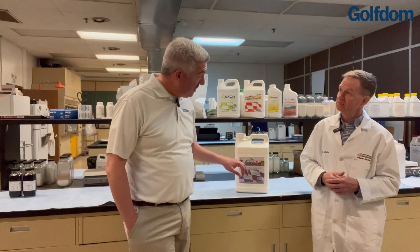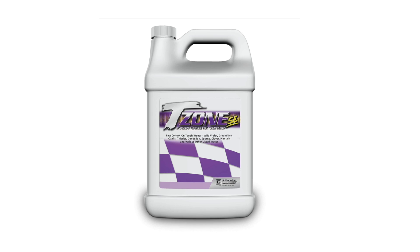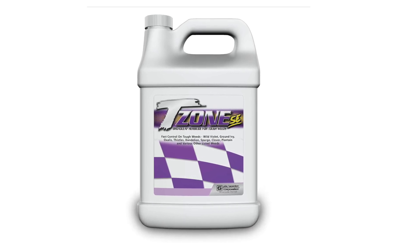What is T-Zone? It's an SE — is that right? Correct. SE is the nomenclature in the formulation world for suspo-emulsion. What that means is it's a combination of a self-suspended zone as well as other components that are emulsified, put together as the T-Zone SE product.